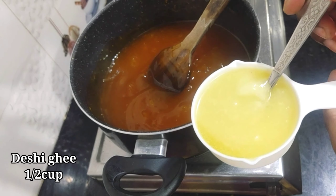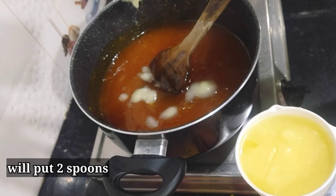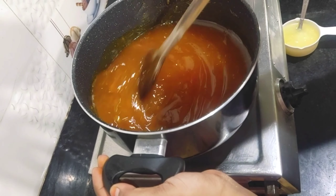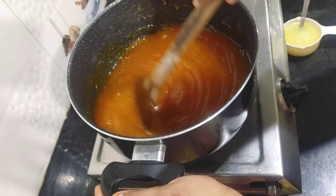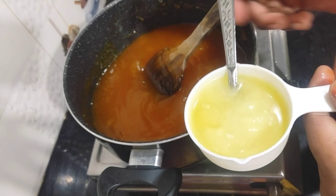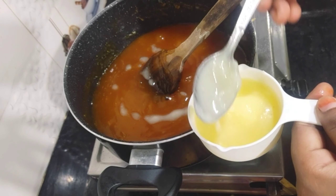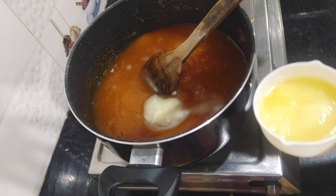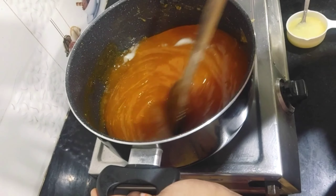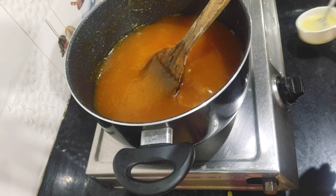After this, we will take half a cup of ghee and we will add it gradually — pour it in two portions. If you add all the ghee together at once, it will not absorb properly. So we pour it in two parts and continue stirring.